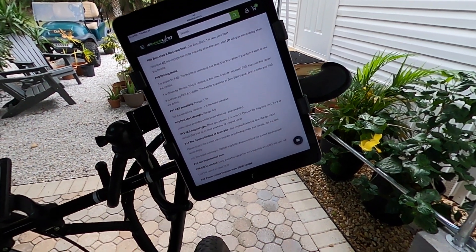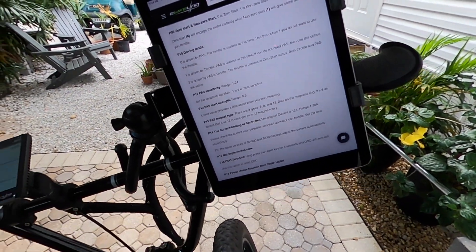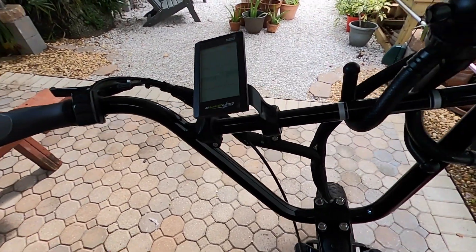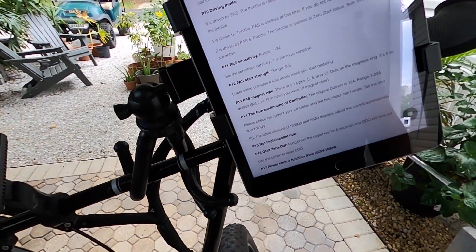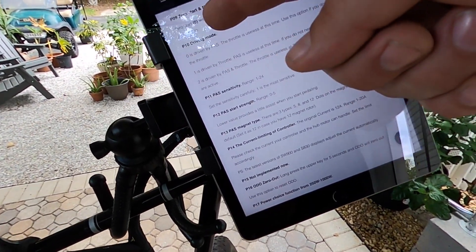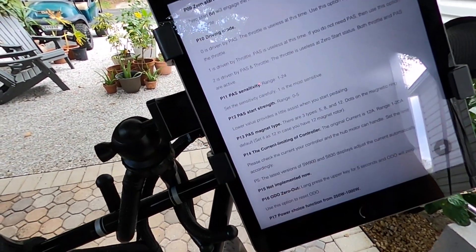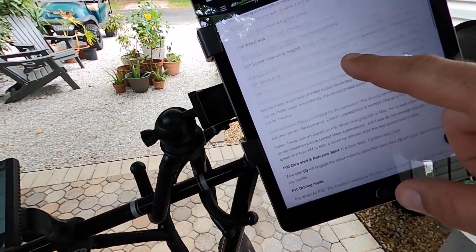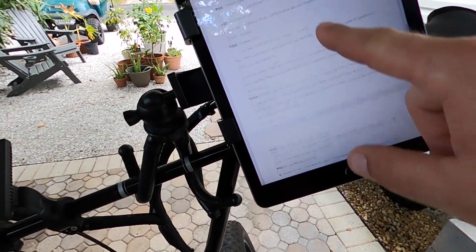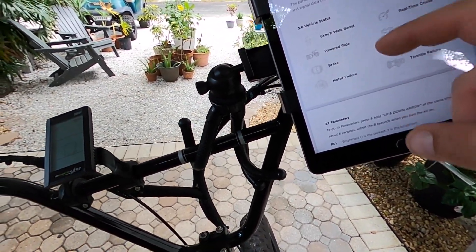I went ahead and hooked up my iPad here so we can walk through it. The kit for this display — on their website the manual is a bit off, but I did reach out to their customer service and they helped out. There was a disparity between P10 and P11 on their settings and the parameters, so I found the manual and I'm going to take you through some of my favorite things.